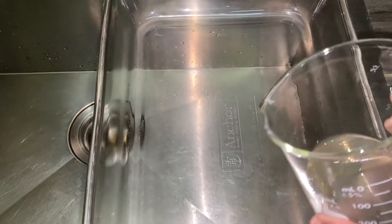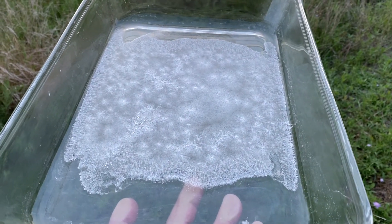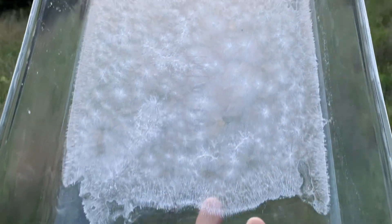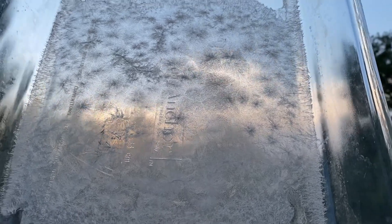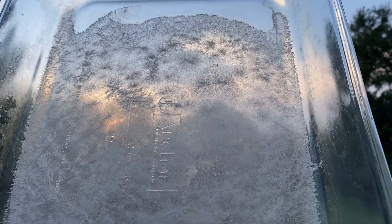Here we are after drying out the CBG-alcohol mixture, and we have pure CBG crystals. They have a really neat pattern — almost like spangling, like what you see on galvanized metal.